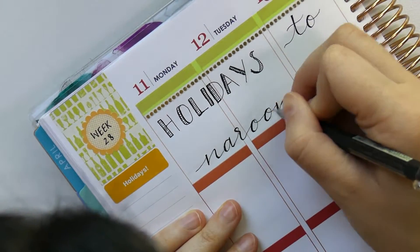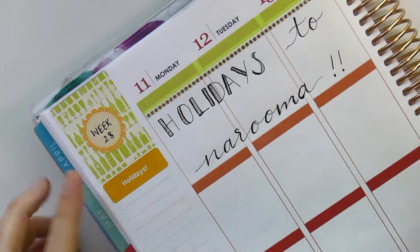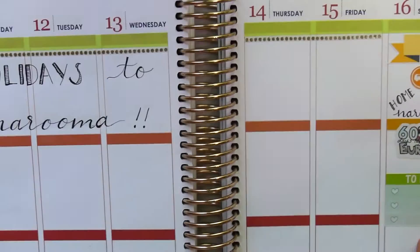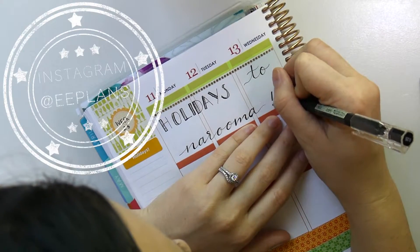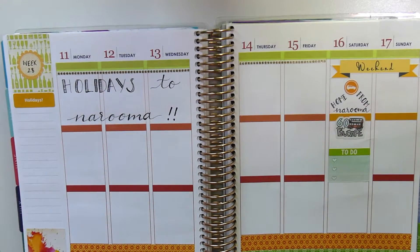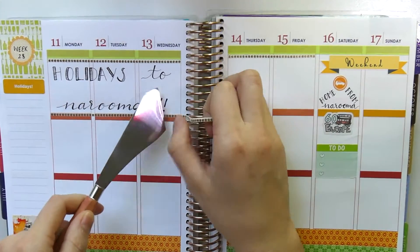Melissa commented on my video last week that she would be interested in seeing some vlogs from while I'm away. I didn't think she meant this week while I'm down the south coast — I think she meant while I'm away in Europe. So if that is something you're interested in and you'd like to see something of Europe, let me know in the comments below. Obviously this is a planner channel first and foremost, so I'm not going to post anything that isn't necessarily planner related, but I thought I could do a small video — let me know if that's something you're keen on.